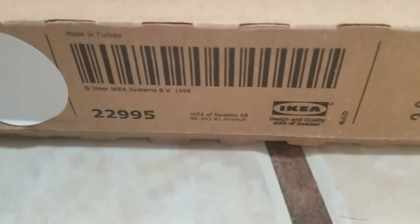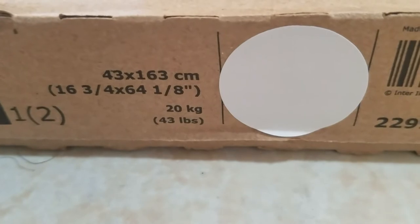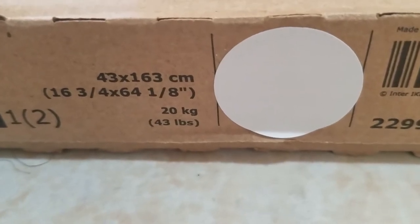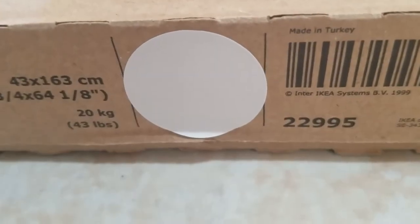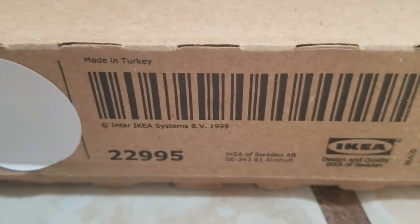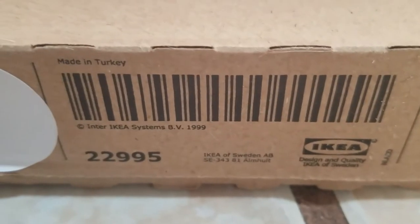This is the product UPC code and these are the dimensions. Another quick point: this is 43 pounds or 20 kgs for one box, 37 pounds or 17 kgs for the second box. The color that I'm selecting right now is white. They also have dark brown slash black. While this item is sold by Ikea, the product is made in Turkey. Without further delay, let's get the unboxing started.